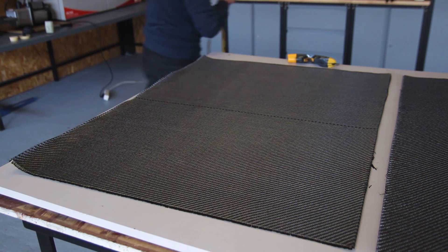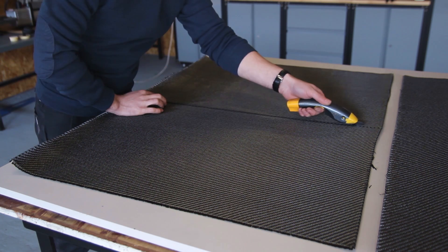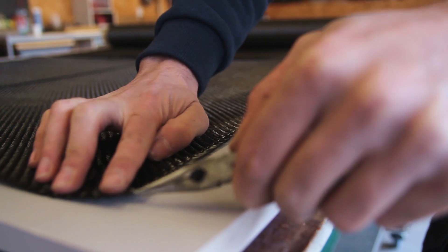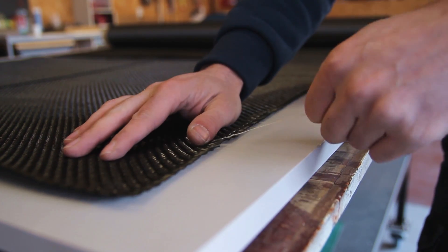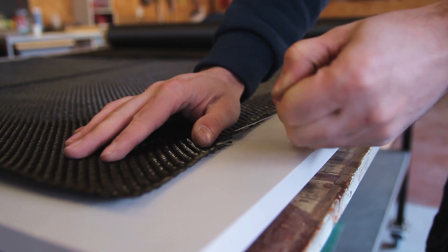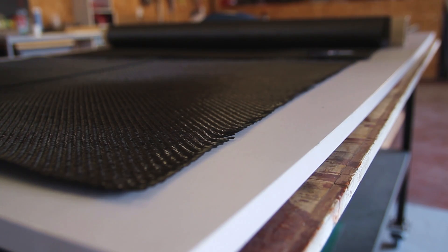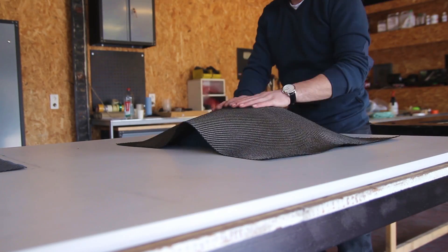It's always good, if possible, to think a bit ahead to reduce waste in your layup. I was able to cut it at 50 by 75 centimeters, and that way I was able to use two layers out of one linear meter — so 0.75 meters.